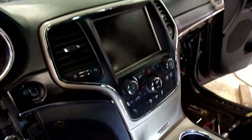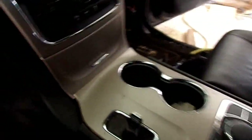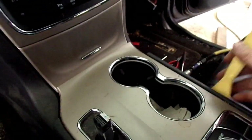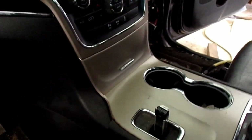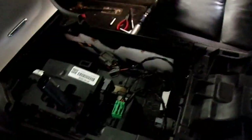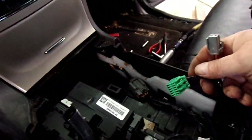On the top of the console, this little panel will have to come up and off. Just use something and pop it loose - work around it, pop it loose from the clips. It'll slide up and it'll have two connectors that hook in from the bottom - unplug them.